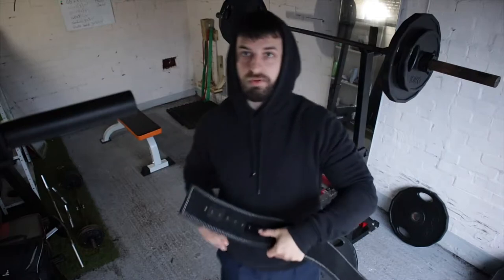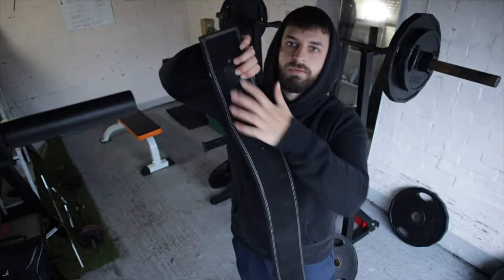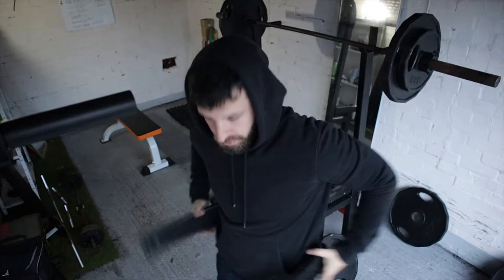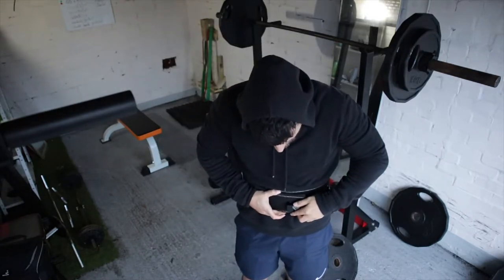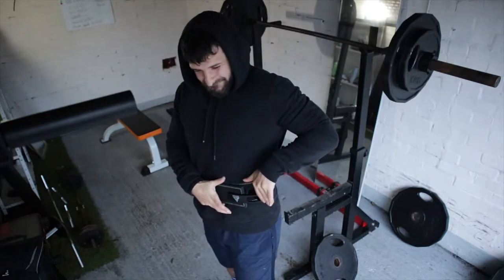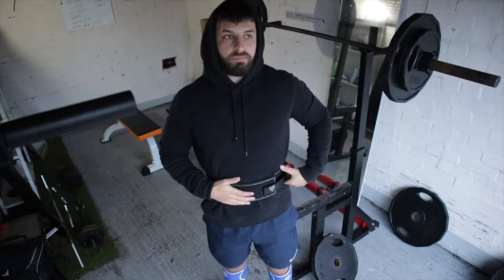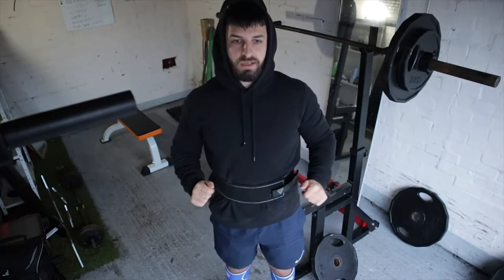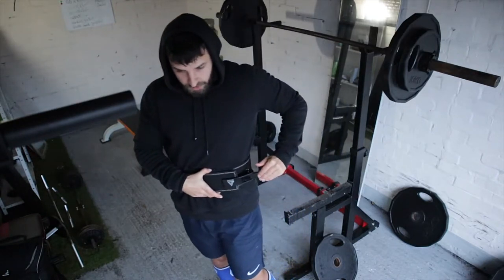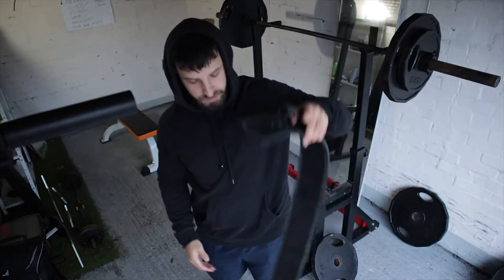With these belts, you've got a screw and you find your optimum hole on this side. Then when you put it round, it goes in those four holes right there, and then bang — you're locked in. With my old belt, whenever I did a heavy lift I'd stand up, re-rack, and then it's literally a struggle to undo it when my head's already lightheaded. But with this one, when I'm done I can just go bang and it's released. We'll see how I get on and I'll let you know.